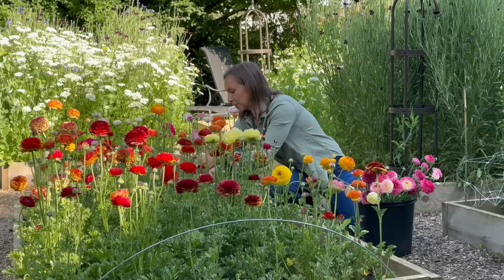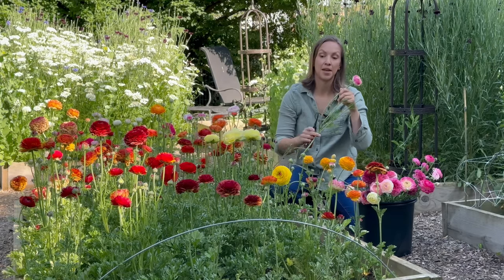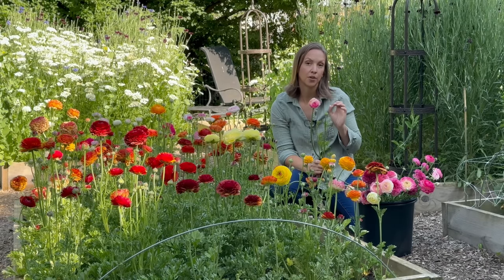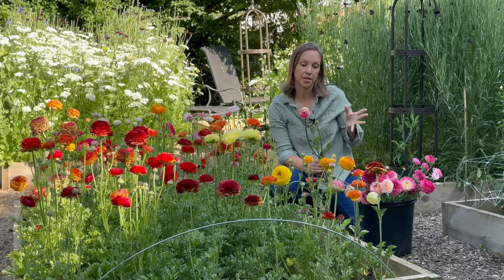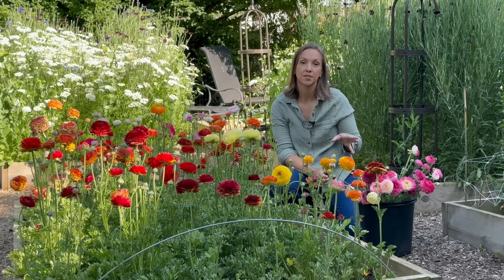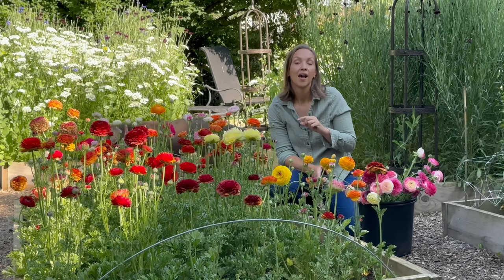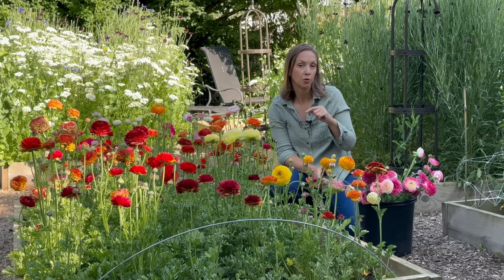I wanted to share some things that I did differently this year with the ranunculus that I feel like has made a big difference. In prior years, I always had the goal of starting my ranunculus March 1st and planting them out around St. Patrick's Day. But this year, if you've been following me, you know I had to have surgery in March. So I decided to start the ranunculus almost an entire month earlier. I started the corms on February 9th, and then once they sprouted in the basement after about 10 days, I grew them under lights until March 1st.